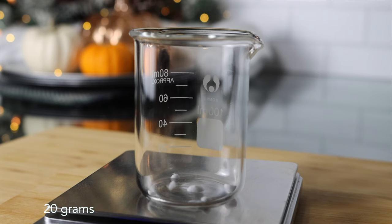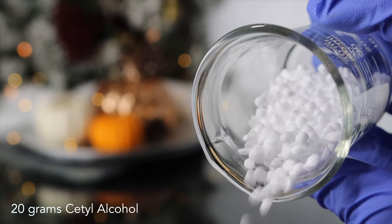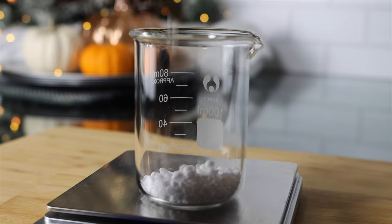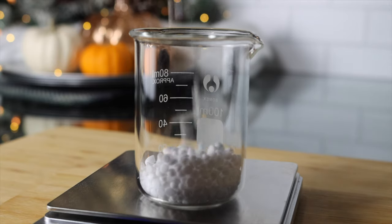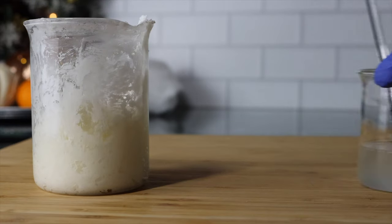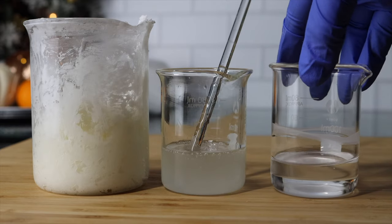In a separate container I'll be adding cetyl alcohol. This will be our thickening agent. It's also going to work with polysorbate 20 to increase the efficacy of the emulsifier. Cetyl alcohol is also responsible for giving us the buttery fluffy pipeable texture of our sugar scrub. Now we can combine all three phases of our sugar scrub: our surfactant phase, our water phase, and then our oil phase.